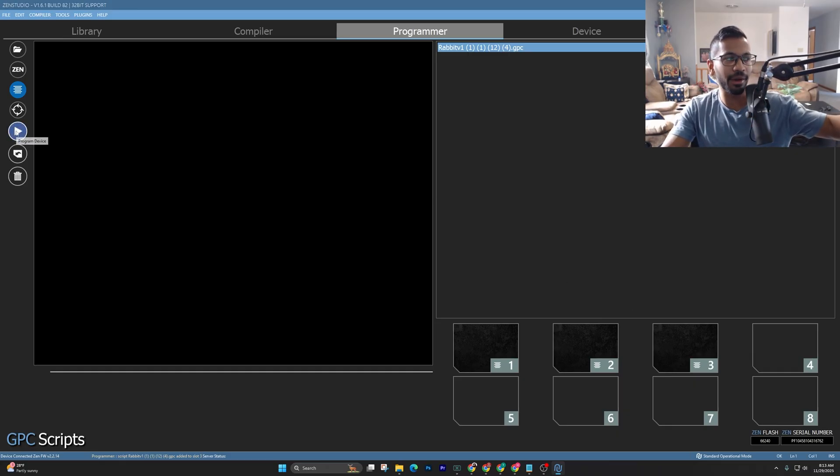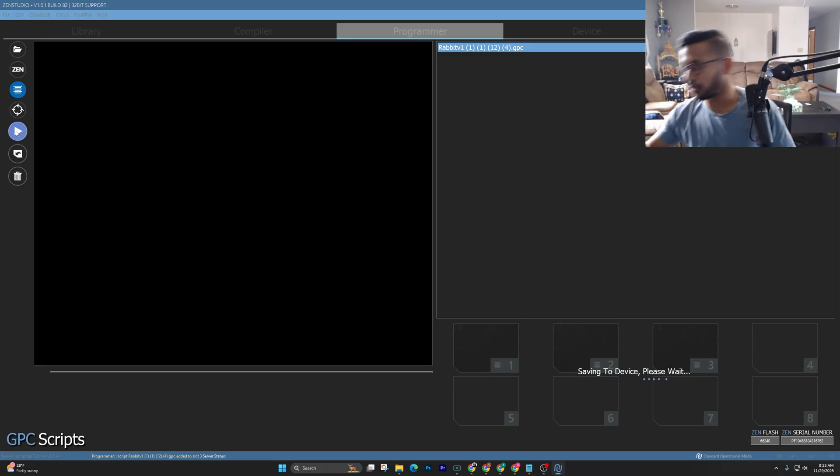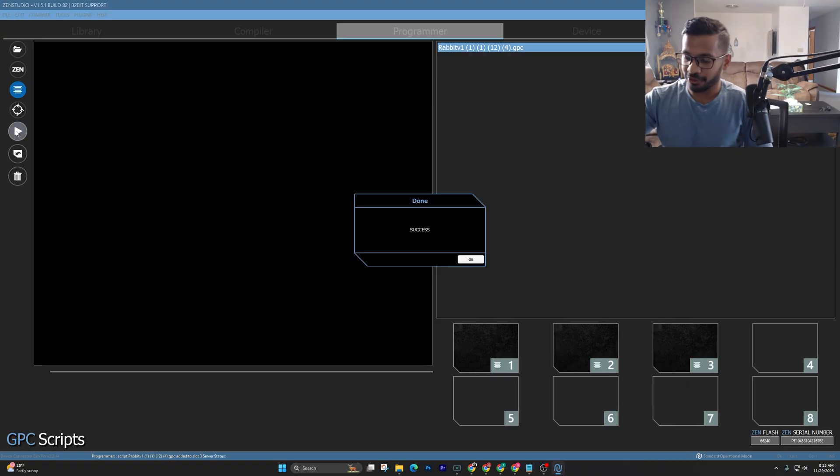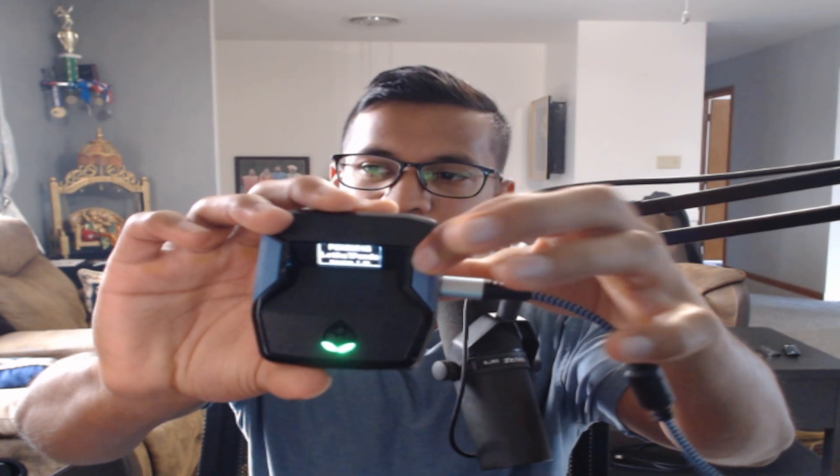Simply press the Play button to program — a.k.a. save the script. We're going to go ahead and talk about how to set up our controllers, starting with the PS5 controller. Once the script saves, to turn on the script, all you have to do is press the right side big loop line — that's how simple it is.